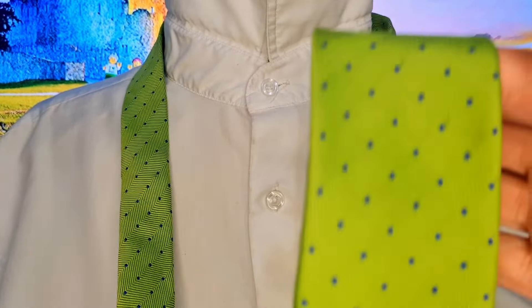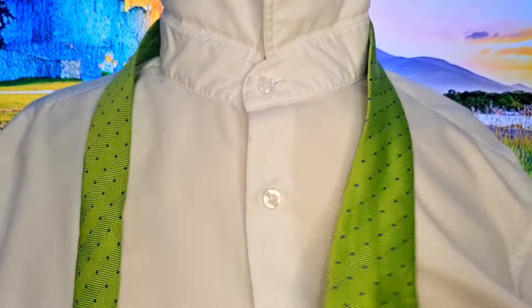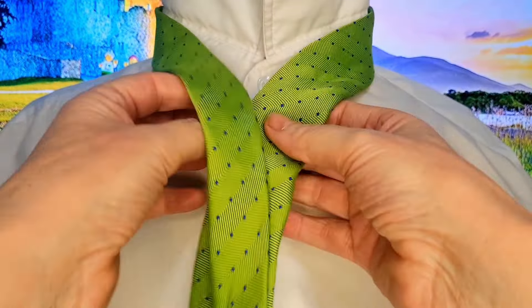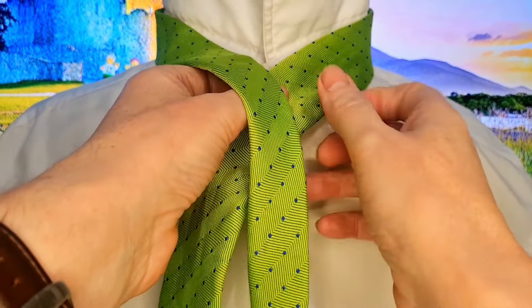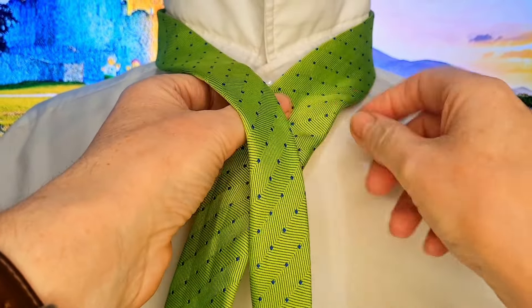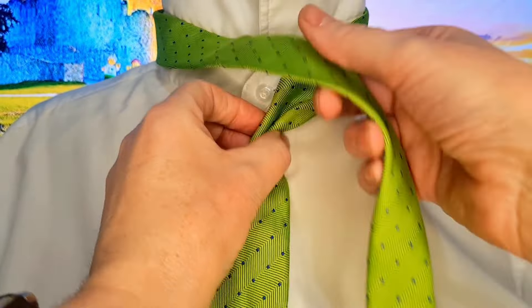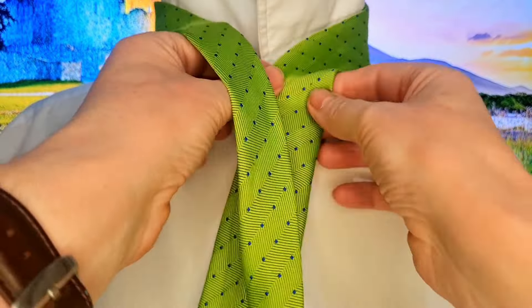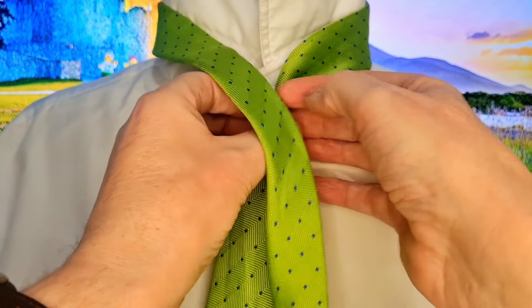With this Irish Knot, we're going to start off with the blade on the right-hand side and the tail on the left-hand side. And like I say, this is loosely based on Boris Mocker's Irish Knot. There are some similar patterns that we start off with, but I'll give it my own little twist. So, blade — about a pinch in the middle — to the centre of your shirt.